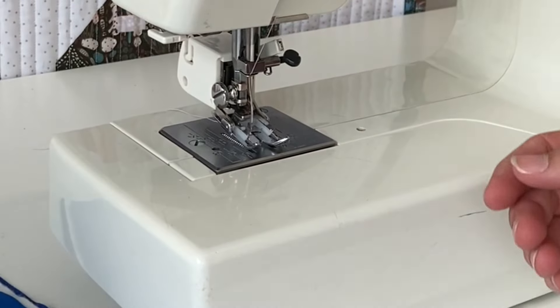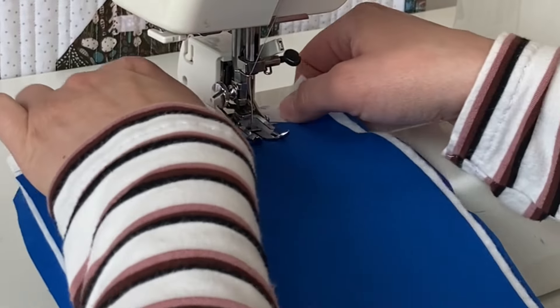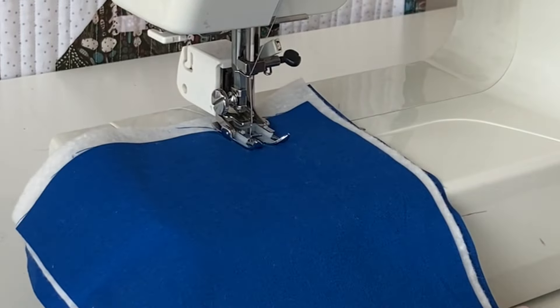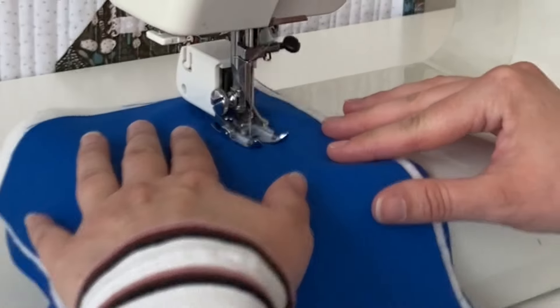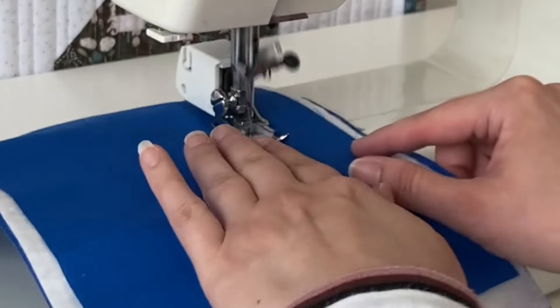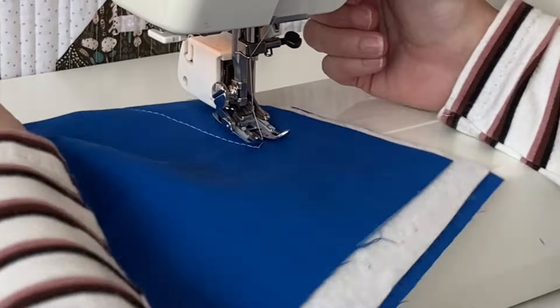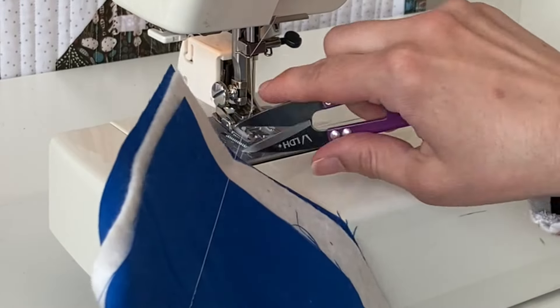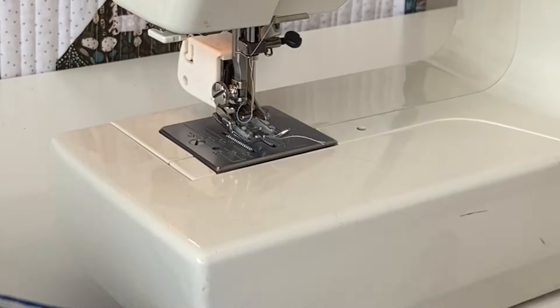Once you have it installed, just put your fabric under and go. It's going to give you nice even stitches through your quilt sandwich and it's not going to shift your fabrics.